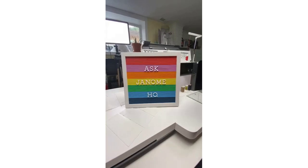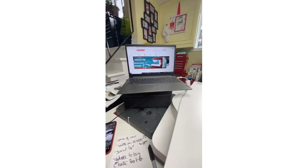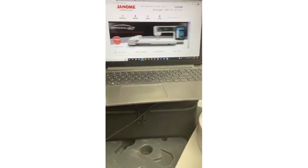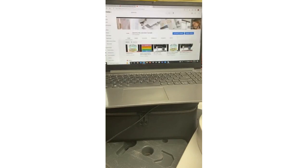We get so many questions on our various social media channels, the Janome Life blog, and our Janome HQ YouTube channel especially. So I thought we'd address them here. You can find us on Janome Canada social media, Janome HQ social media, the Janome Life blog, and the Janome HQ YouTube channel.